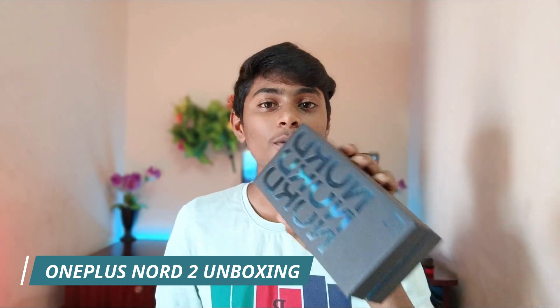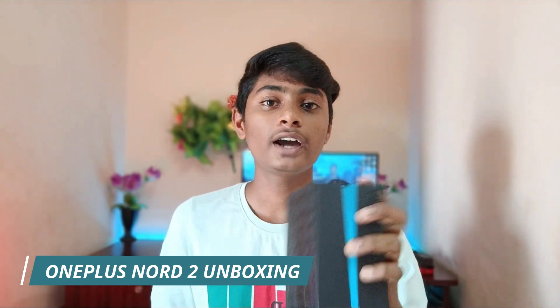If you want to see what's on this channel, you want to see the OnePlus Nord 2 mobile. This video will be interesting. If you want to see this video, please like and subscribe to our channel.